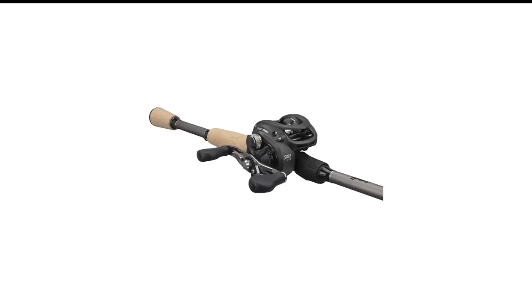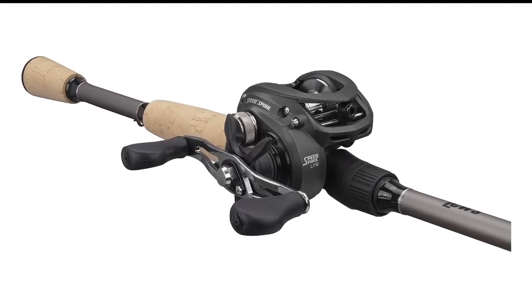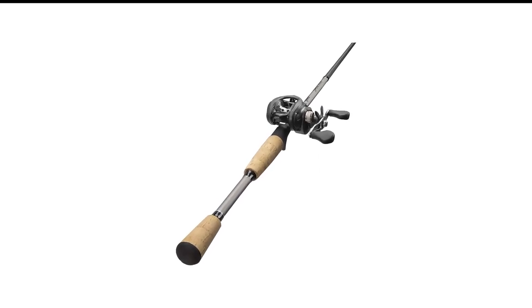Turn the side brake halfway and you're ready to cast. I've been really impressed with this combo — it works just as well as some of my expensive setups.